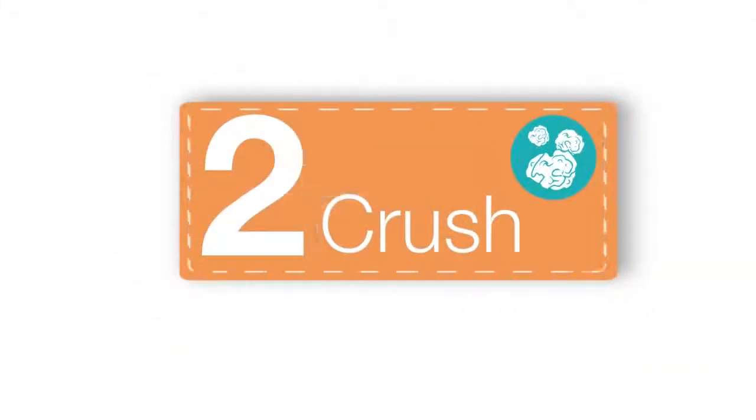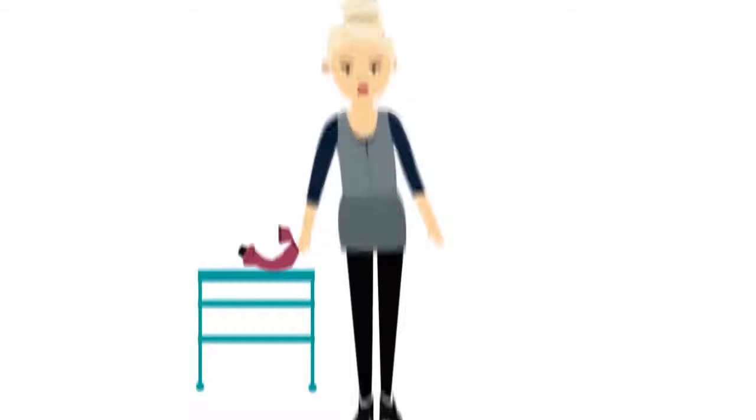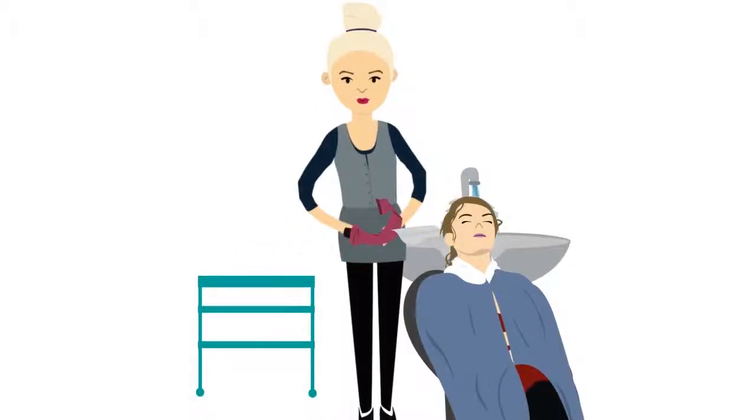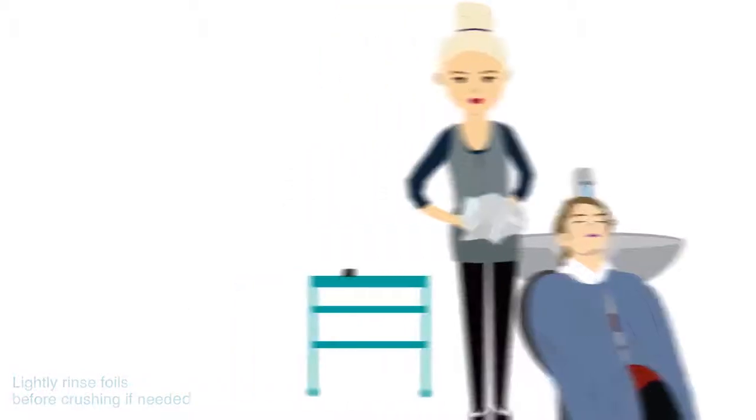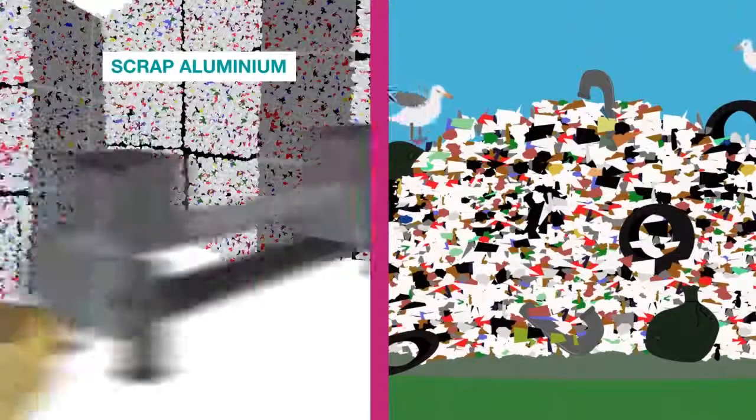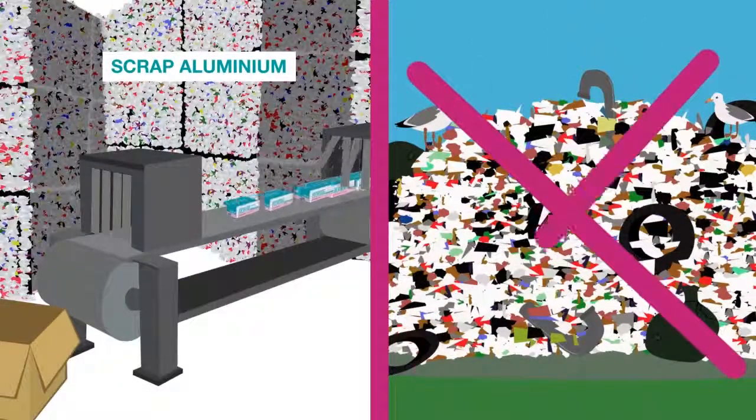Step 2: Crush. When removing your ReFoil, grab some of your leftover colour tubes, be sure to remove the plastic lids, and crush it all into big balls. The bigger the balls the better — tenor sized balls or larger. This will guarantee that your aluminium will be recycled and not slip through into landfill.